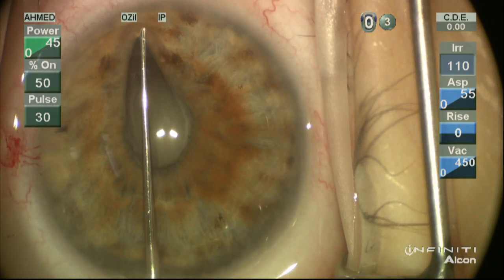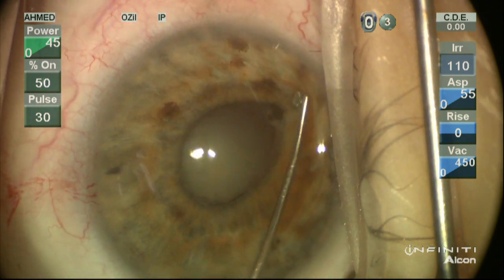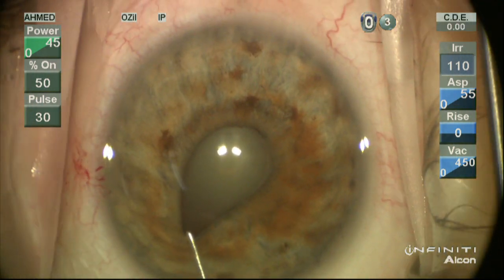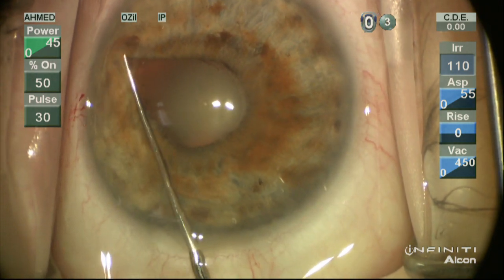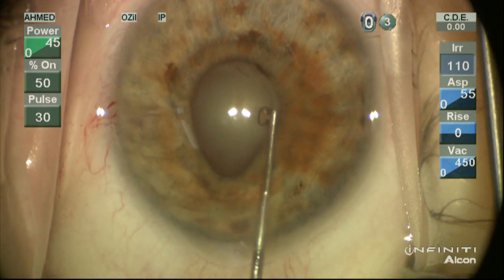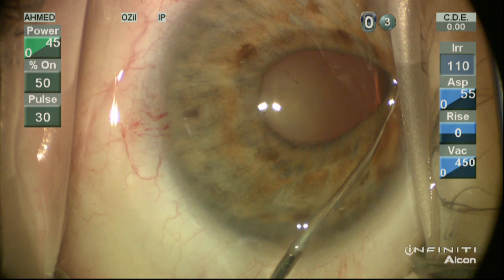To release the posterior synechiae, which are present, we'll use a Kuglin hook to simply spread and release the synechiae present for 260 degrees around the pupil. For preference, we'll use a single-handed stretch as opposed to a bimanual stretch to avoid excessive tearing of the iris sphincter and pupil trauma. You can see all of the synechiae released here.